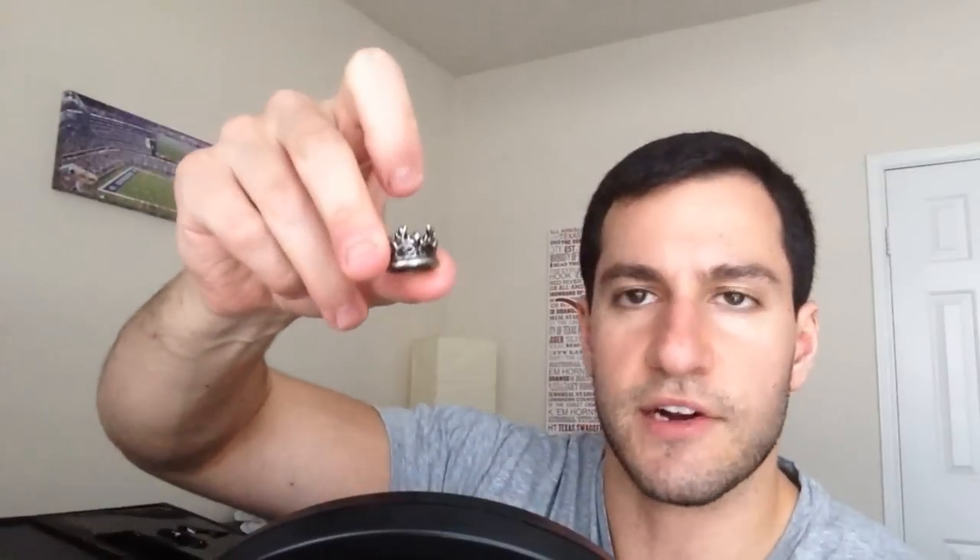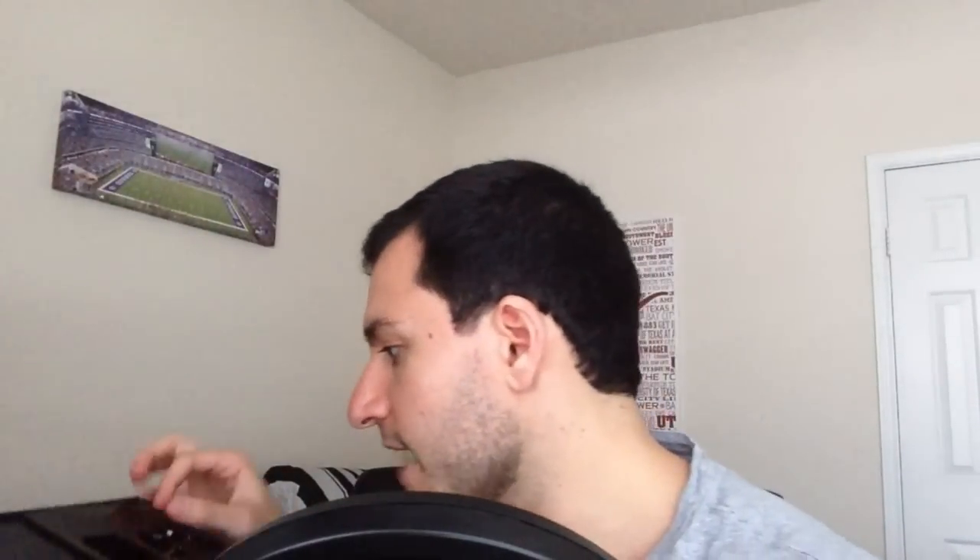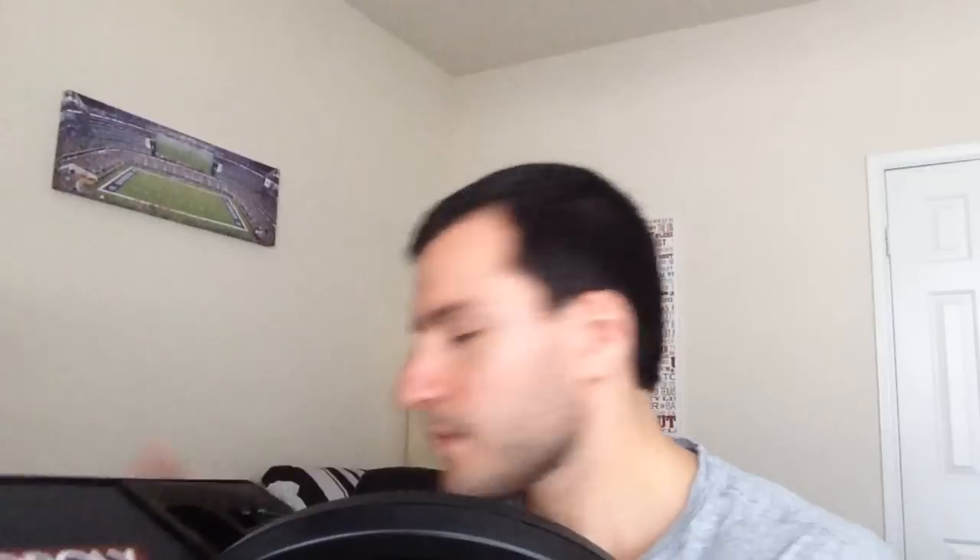I'll actually just go through these individually. So here's the crown itself. The crown. You see it? There's the crown. And it actually has a bunch of different ones. I'll just do a zoom through them on the camera so you can see them. That's pretty cool.